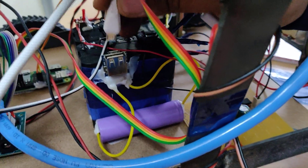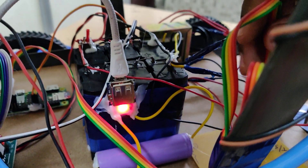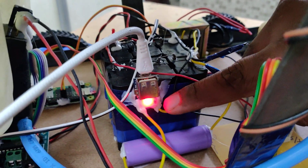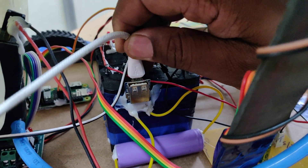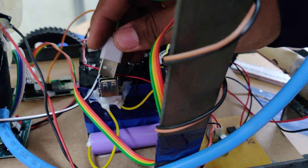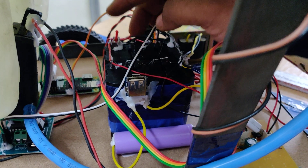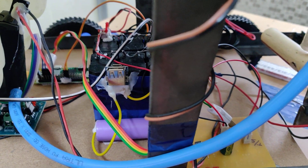Connect the charger to the slot. There will be an indicator: when it is blinking, the battery is charging; when it is continuously on, the battery is fully charged. After the battery is fully charged, disconnect the charger. To run the kit, turn on two power sections: one is the USB slot, and the other switch is for the DC motors and water pumping.